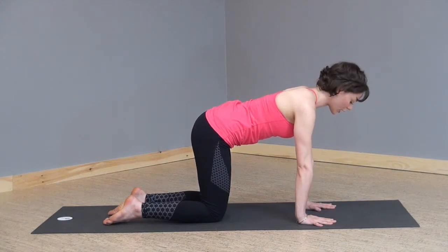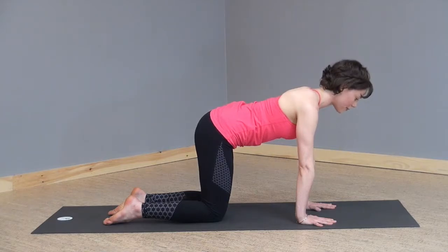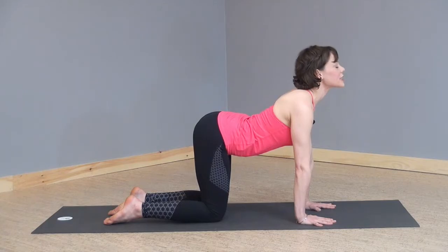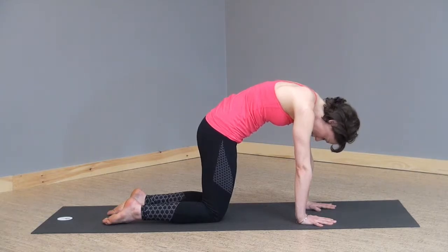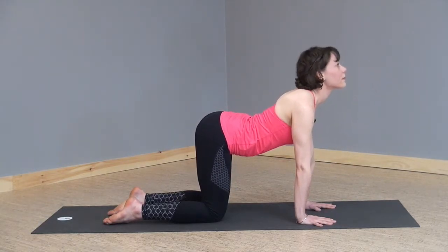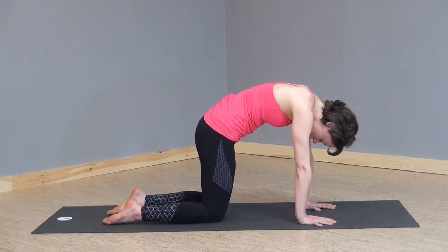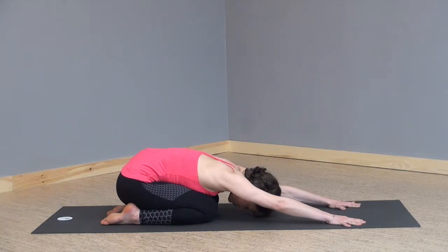Coming to tabletop, checking your alignment — wrists underneath shoulders, knees underneath hips, fingers spread wide. Inhaling, dropping your belly, turning your gaze up. Exhaling, rounding your back, rounding your spine, turning your gaze down. Sitting back into child's pose, trying to take those deep, long, slow three-part breaths here.